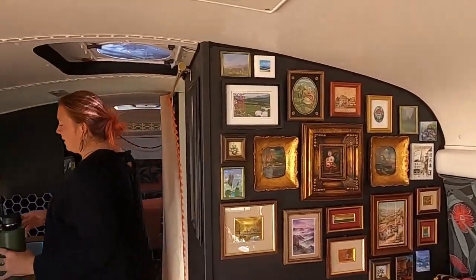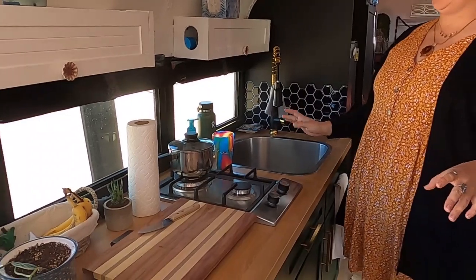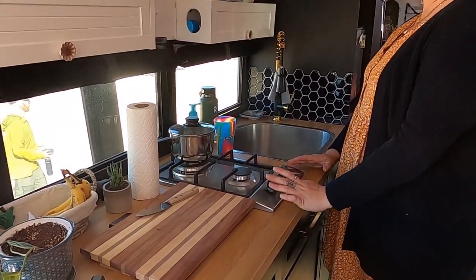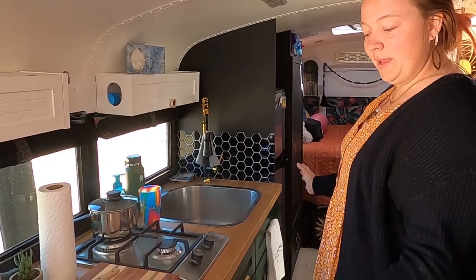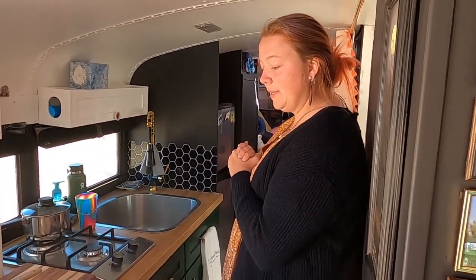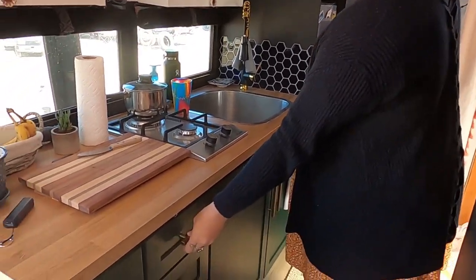If we come this way, I have my kitchen. Because it's just me on the road, I decided to just go with the cooktop, and I have a stovetop oven — basically anything you can make in an oven you can make on the stovetop with the Omnia stovetop oven. All of my cabinetry came from Habitat for Humanity. I was big on thrifting, so I just redid the cabinets and added new hardware.